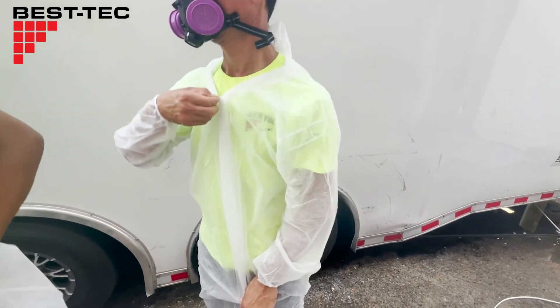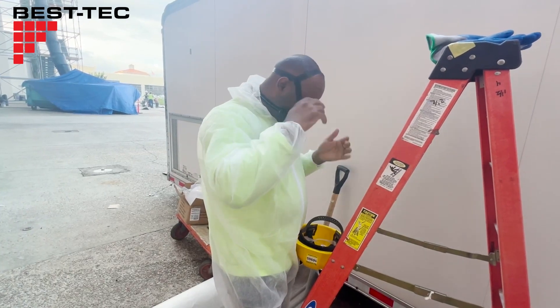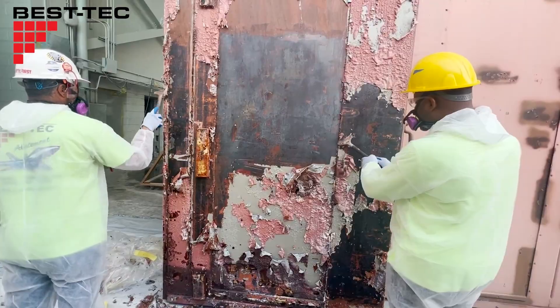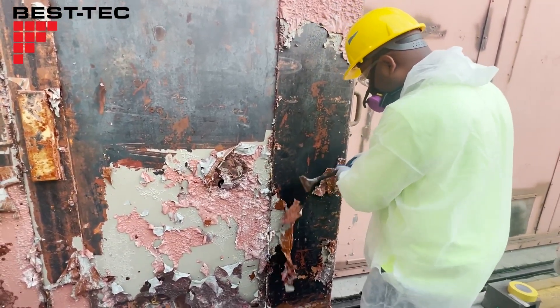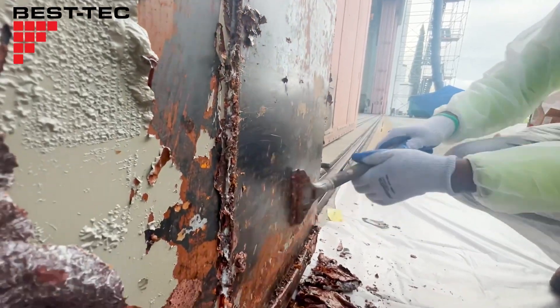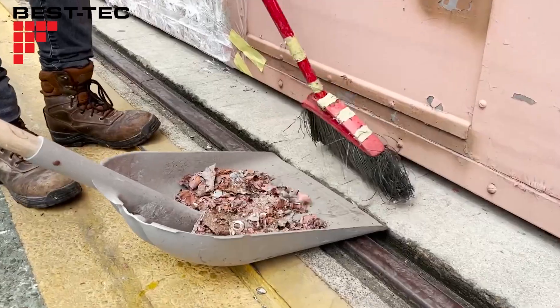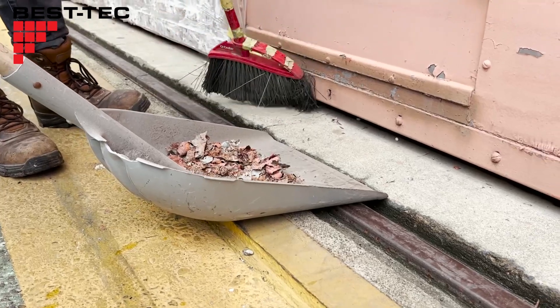It's time to suit up and get ready for the day ahead. With everything all loosened up, workers scrape off all the old paint. Afterwards, we clean up all the debris and dispose of everything properly.